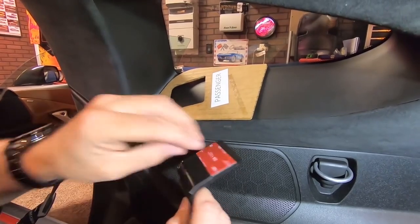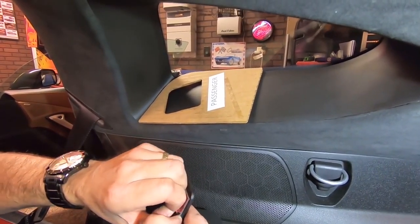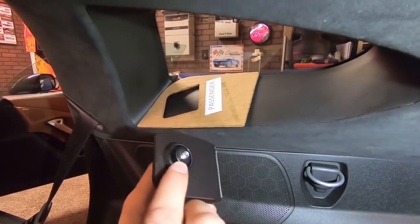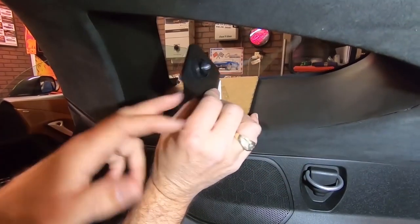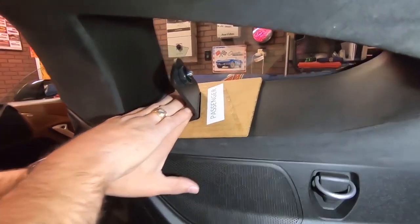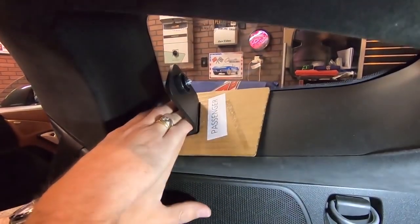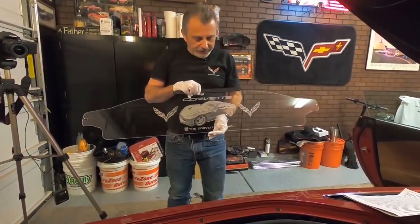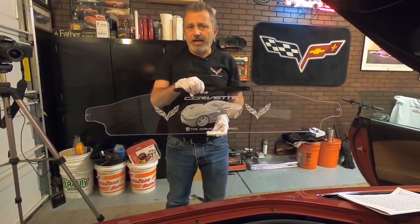We pull the adhesive backing off the second bracket, making sure the nuts are pointing backwards, and set it right inside the template, pressing down. Both brackets are now mounted. The deflector is ready to install — I'm wearing the white gloves they supply so you don't get fingerprints all over the glass.